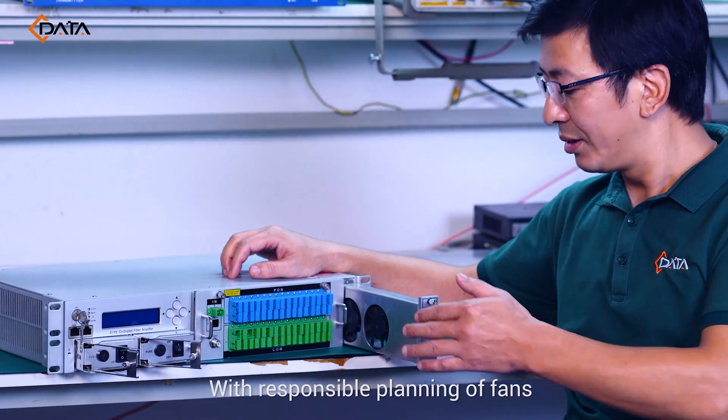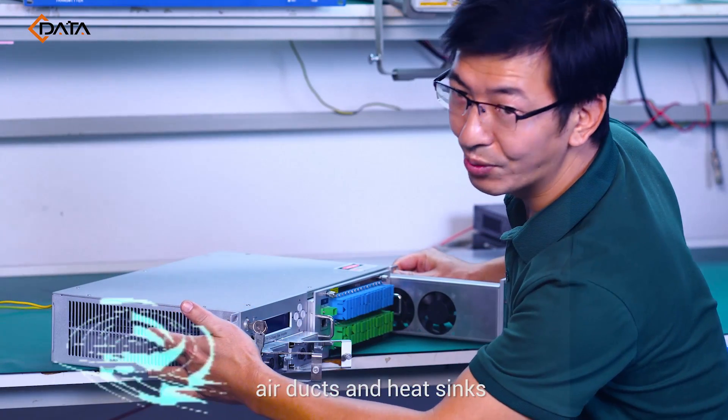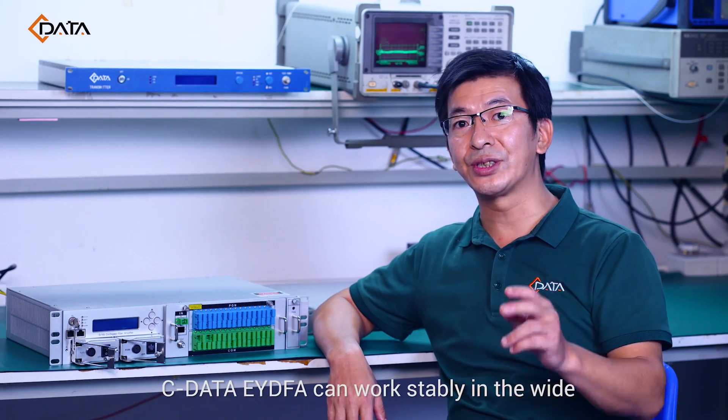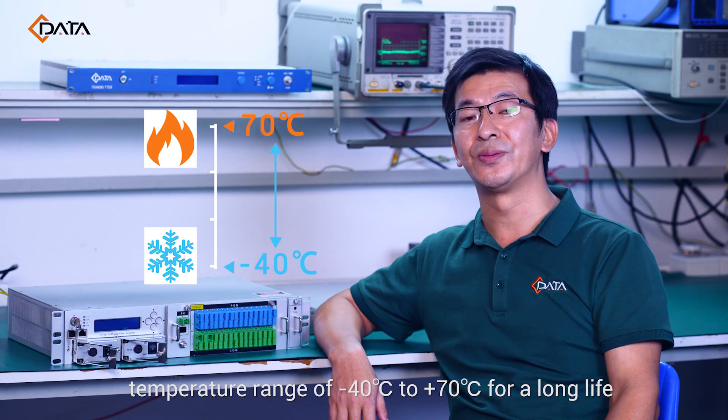With responsible planning of fan, air ducts, and heat sinks, Cdata EYDFA can operate stably across a wide temperature range of minus 40 degrees to 70 degrees for a long service life.